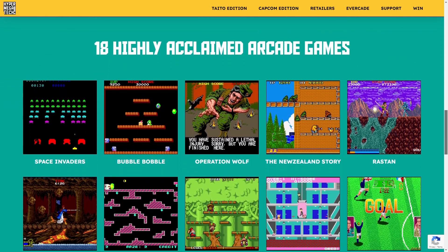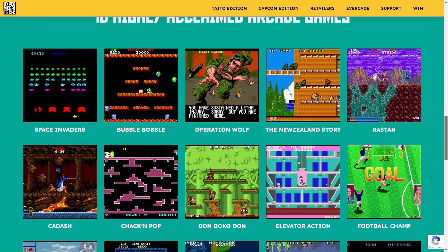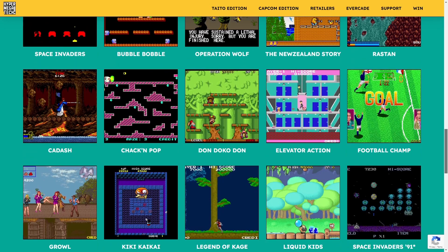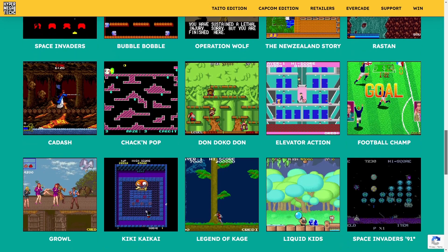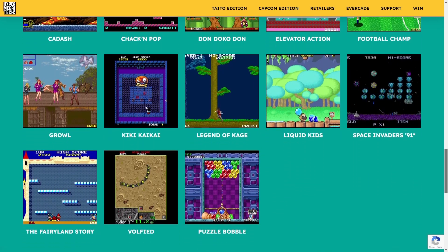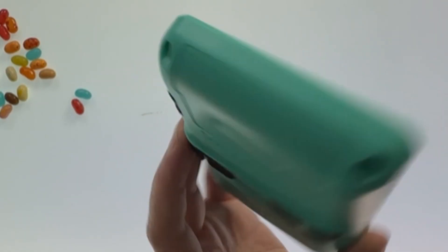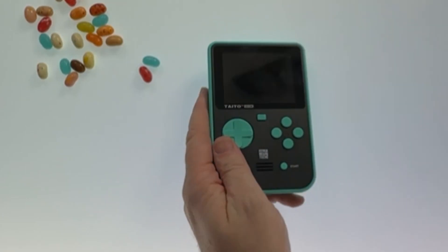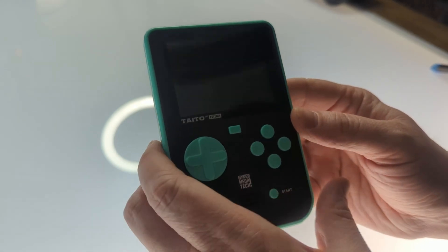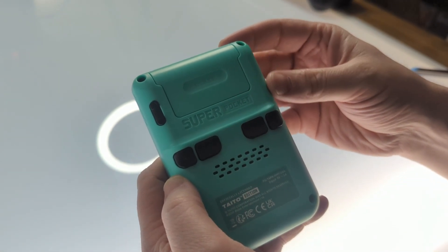The Super Pocket comes with 18 games built in. There have been lots of questions as to why they didn't make an Evercade cartridge — apparently licensing issues — so they had to make this standalone device, same with the Capcom version. It's a nice teal color with black, and it's actually smaller than I thought it would be, which is not a bad thing.